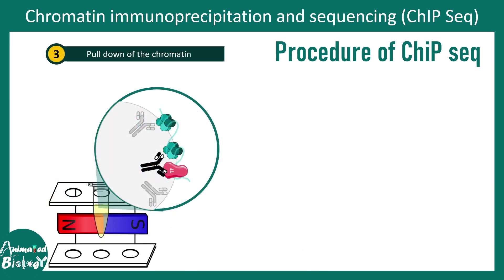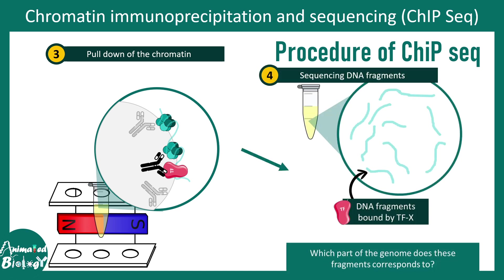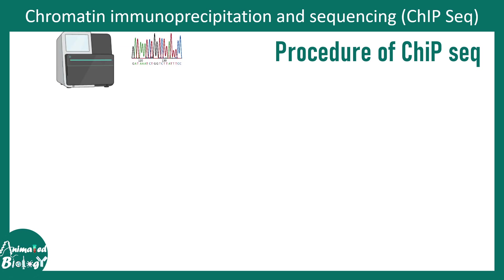In step three, a pull-down experiment is performed where antibodies are coated on magnetic beads. The portion of chromatin bound by the transcription factor is pulled down through antigen-antibody interaction, using a magnetic pull to isolate that fraction. From the pull-down fraction, the DNA fragments are then recovered — these DNA fragments are specifically bound by transcription factor X.